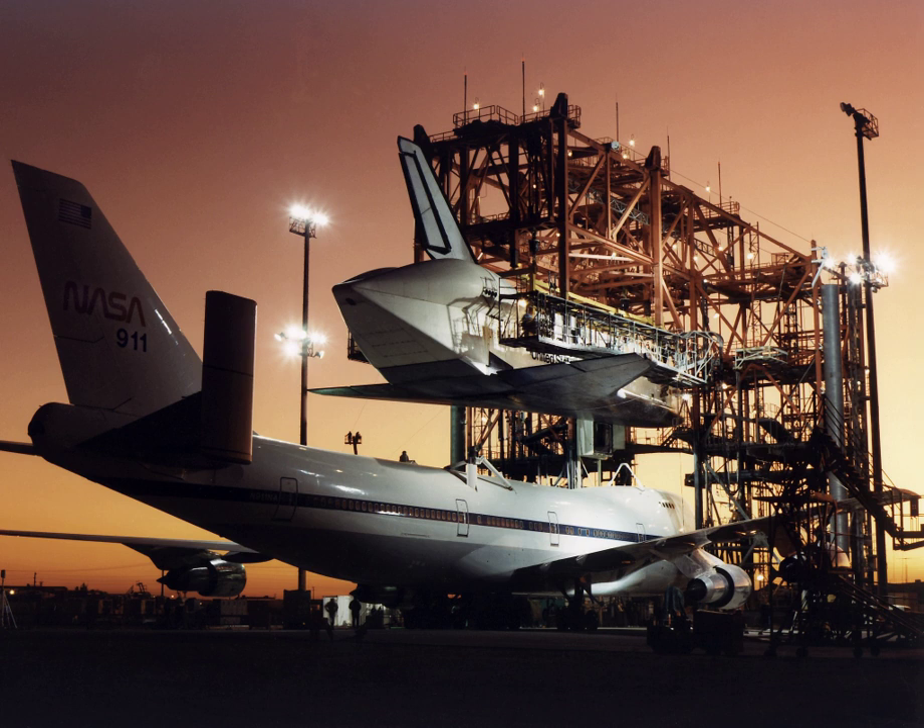For the Energia-Buran program, similar structures were built in the USSR named PKU-50, Pu-100, and Pu-100. For the time of the Buran's first flight, they were operated at LII, Baikonur Jubilee Airfield, and Bezymyanka Airport. They were capable of loading Buran or Energia components — 1GT, 2GT, and 3GT cargos — on top of Myasishchev VM-T and Antonov An-225 aircraft.